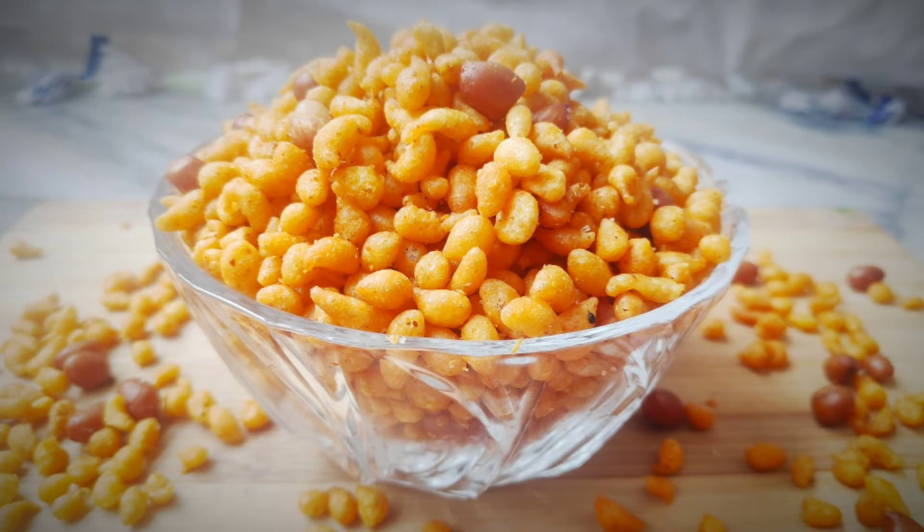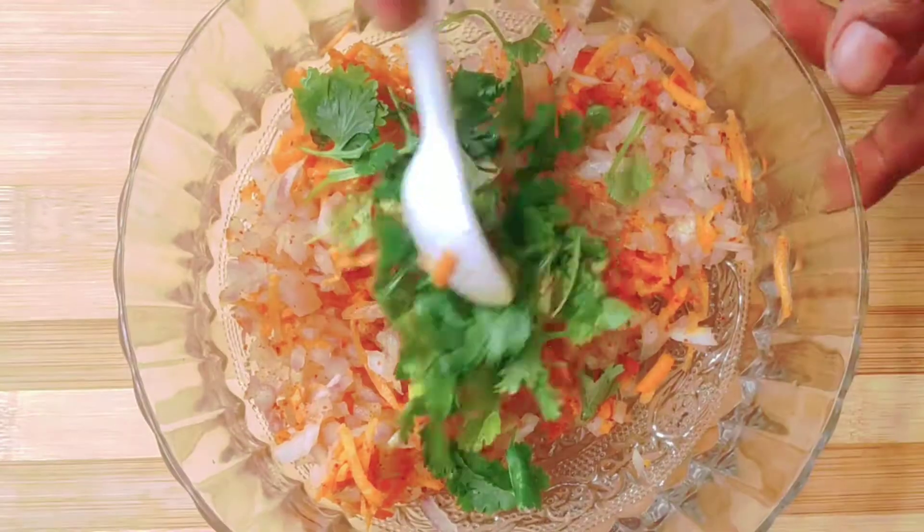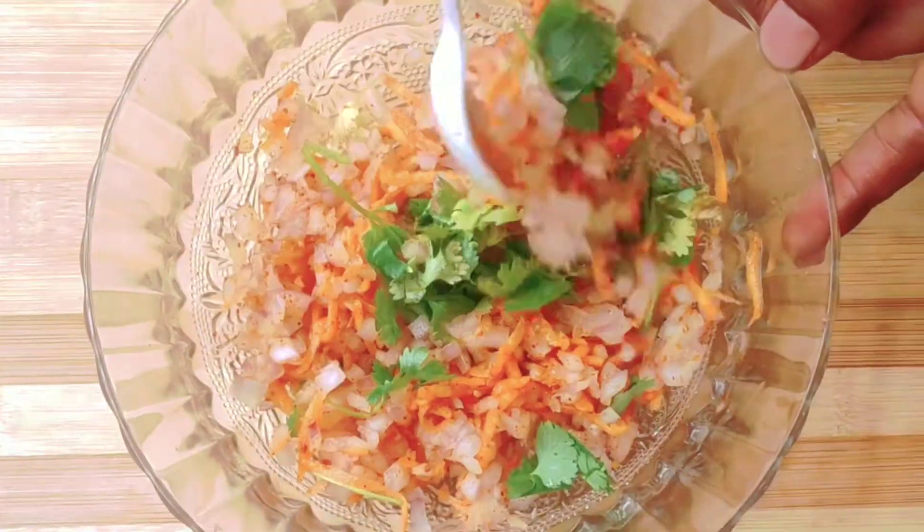Hi everyone! This is my channel today. I am ready to cook this evening snack recipe.